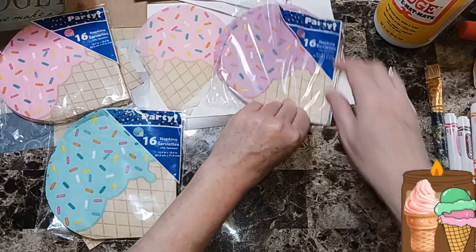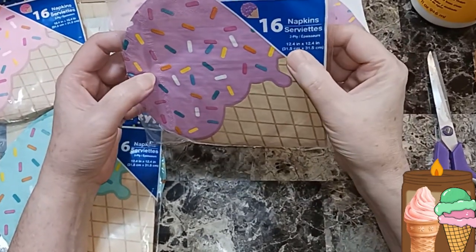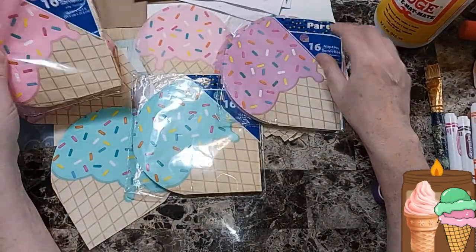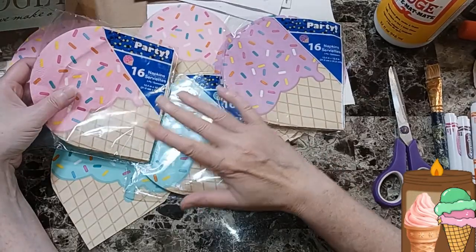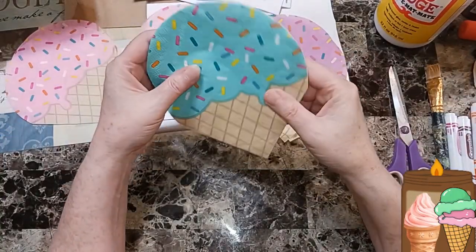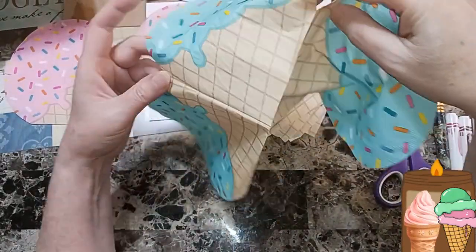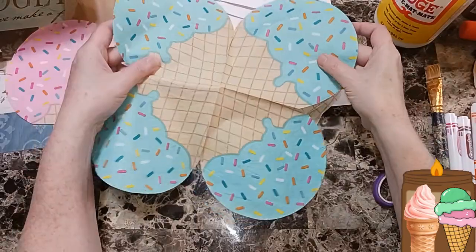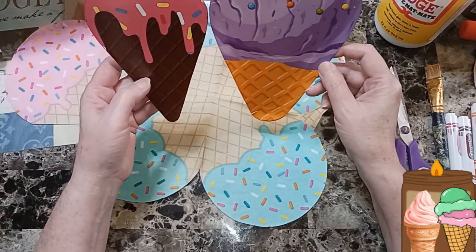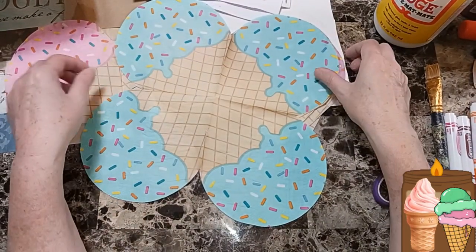Now we're going to move on to the napkins. You get 16 in the party section at Dollar Tree and these are 2.4 inches by 12.4 inches. I have purple — it's kind of a light purple — aqua, and pink. I wanted to show you how to cut them. Here's the napkin — you get four of them. If you want, you can even make magnets with these because they'd make really cute magnets for your refrigerator and give them away as a gift.